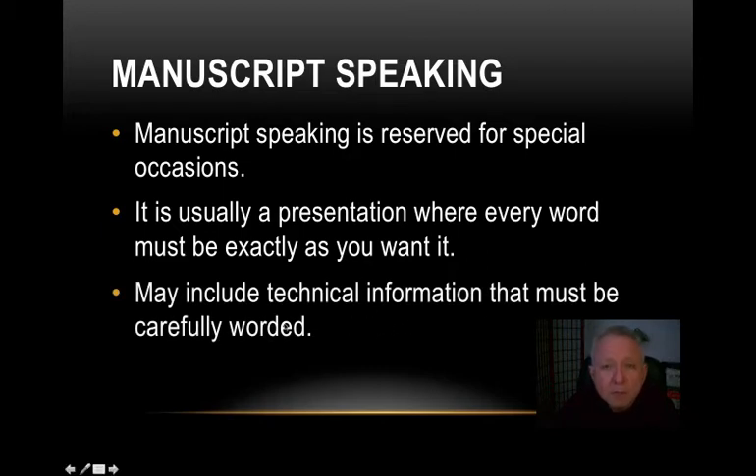Manuscript speaking can include technical information that must be carefully worded. For example, if you're a lawyer speaking before fellow members of the legal profession — paralegals and other lawyers — you can include technical information, but it also needs to be carefully worded so you don't stumble over it and you sound intelligent as you're delivering it.